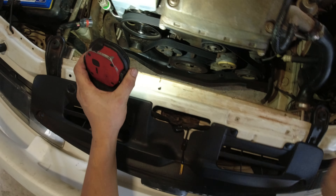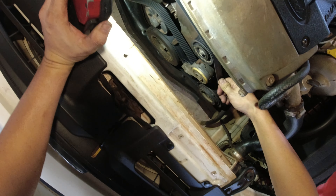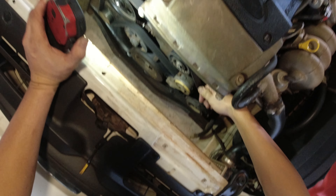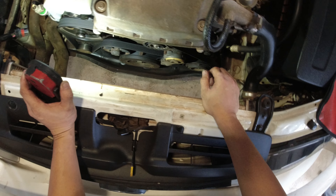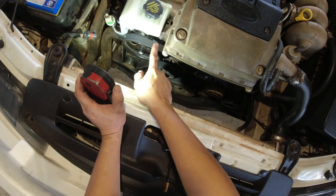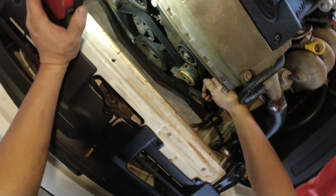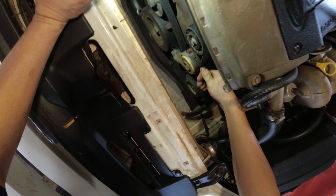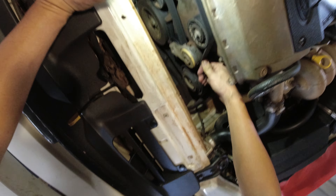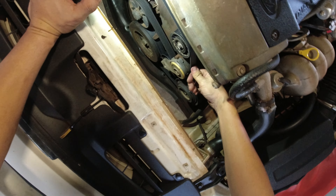We're gonna remove this radiator fan first. We've got a 10mm here, 10mm here, and 10mm there. After we remove that one, I think we can pull this out now.